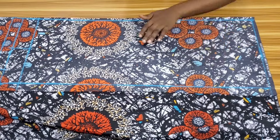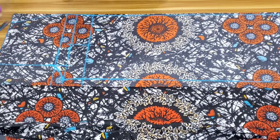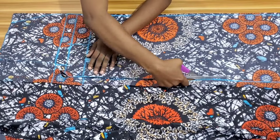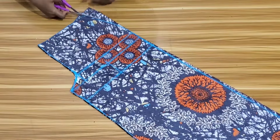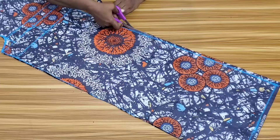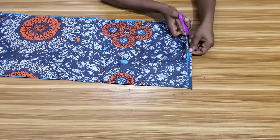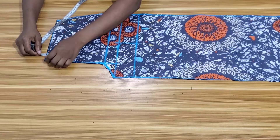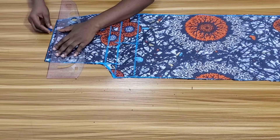The last thing to do to the front piece is to come down at the waistline by one inch. I'll cut this out first, then at this side of the waistline I'll come down by one inch and draw a slant line back to the waistline. Afterwards I'll cut it out.